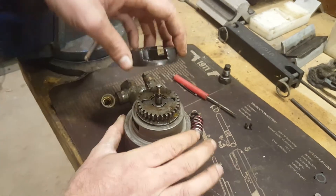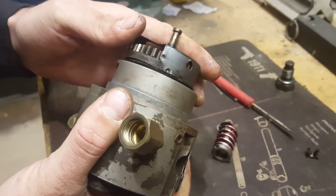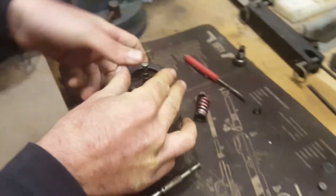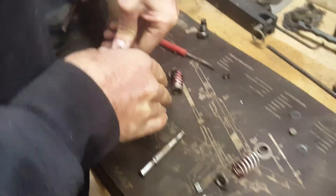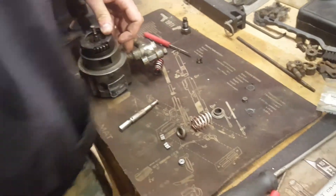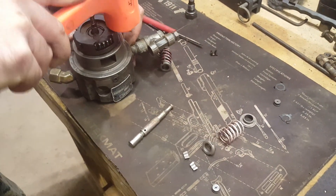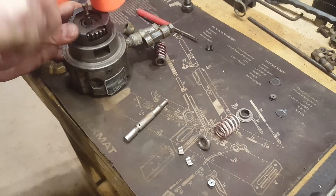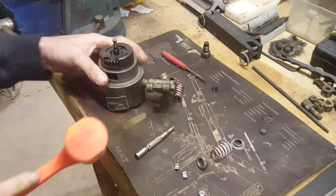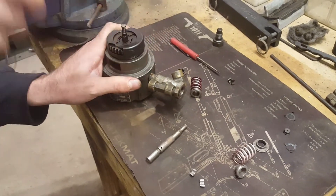Align the dimple on the shield with the indentation in the housing and push it down. Usually you can't push it down with your fingers, so you'll want to use either a small dead-blow hammer or a rubber-faced mallet to seat it.